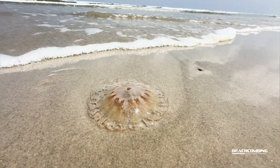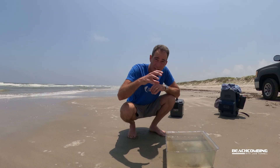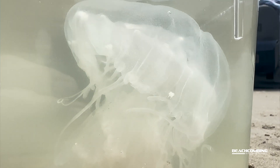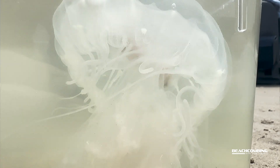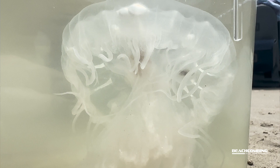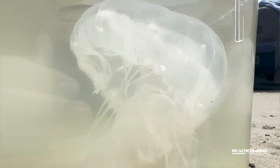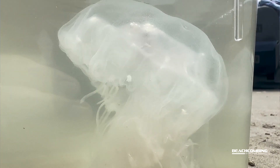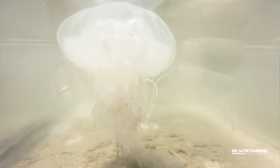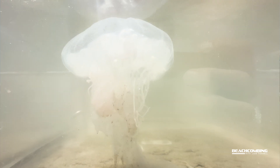But if you can actually get it in water, like what I've done right here, I can actually see this thing is starting to kind of pulse. That's how they move through the water — with a bell on top. It has tentacles that go all the way around the edges, about 40 of them, and they can sting. It's also got these oral arms that come out in the middle of the body from down below the bell, and that's how they feed.